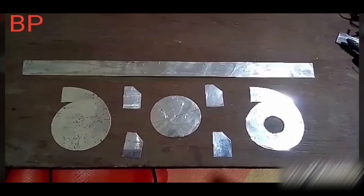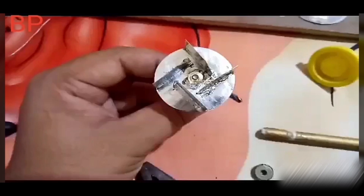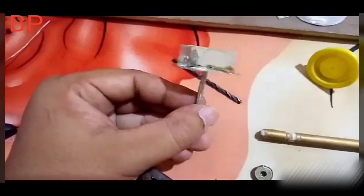Main pump body, base 1.5 mm. And impeller, base 1.5 mm.